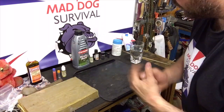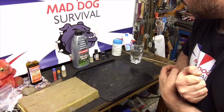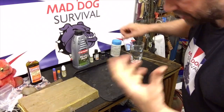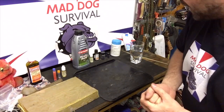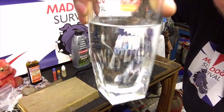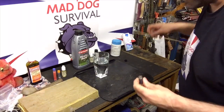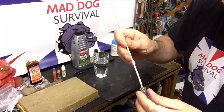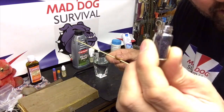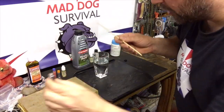I've panned down onto the bench where I've got different items to discuss and demonstrate. As we all know, potassium permanganate is very reactive with anything glycerine-based, causing a thermogenic reaction resulting in fire. It's also very good for water purification, so I've got a little glass of clear water here for demonstration purposes. I carry potassium permanganate in these little glass vials because a small amount goes a long way and will last you years.